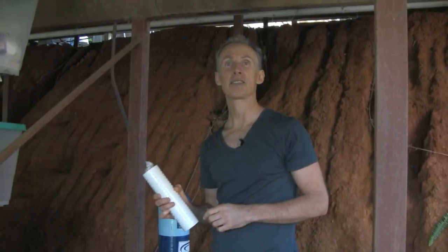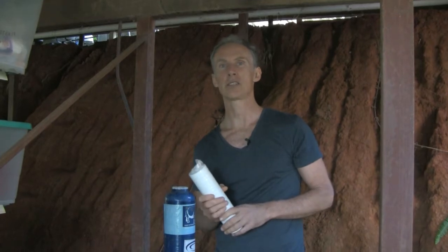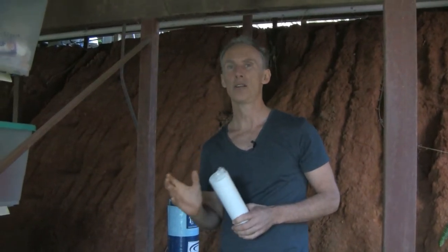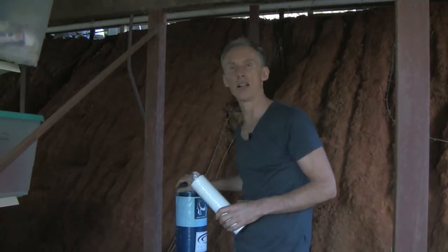Welcome to Underneath My House. The reason I'm here today is because I want to show you our water filtration system, or part of our water filtration system. We've opted for a whole house water filter, so what we've got here is an Aquasana whole house system.